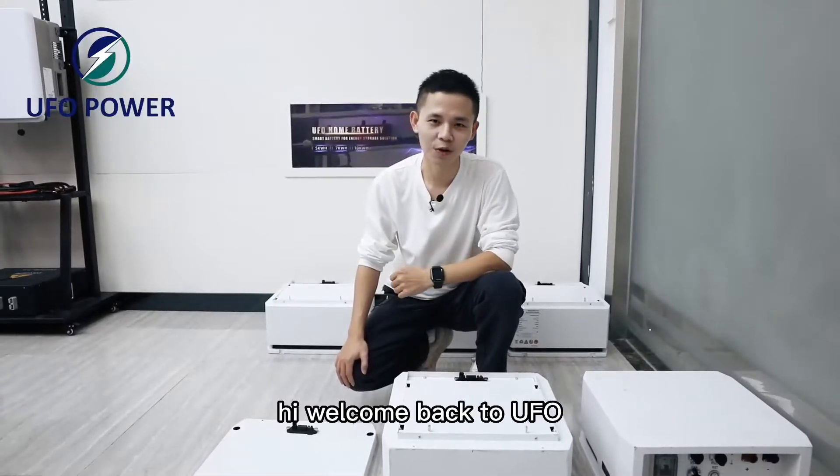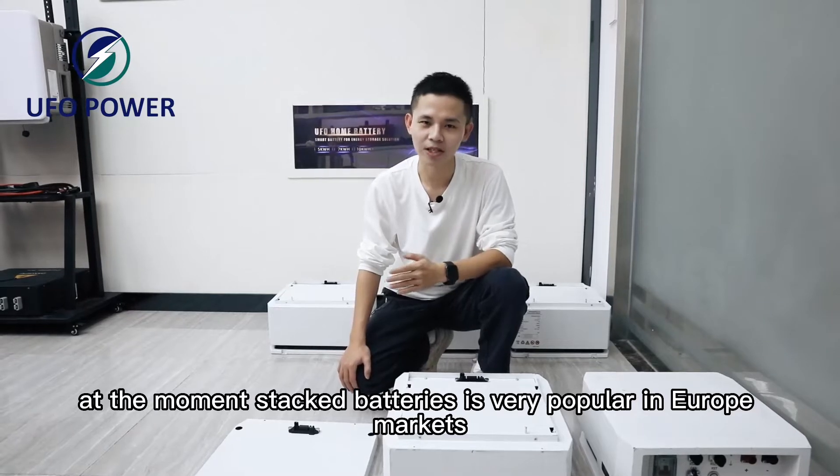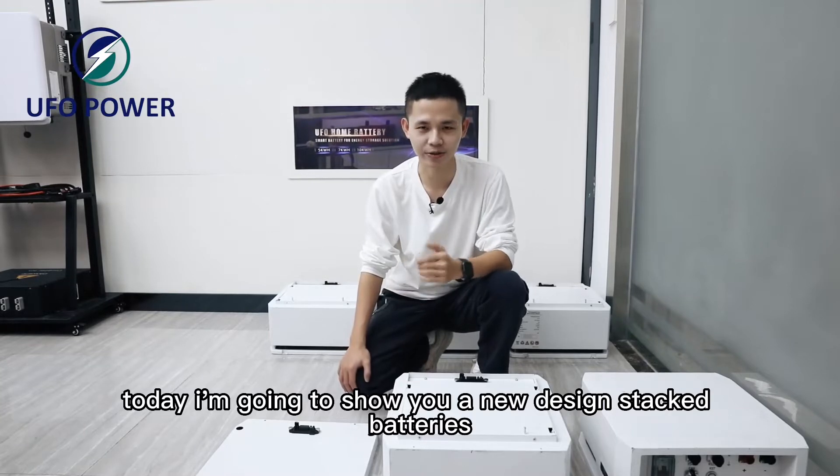Hi, welcome back to UA4. At the moment, step batteries are very popular in the European market. Today I'm going to show you a new design step battery.